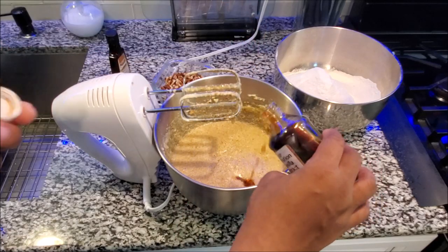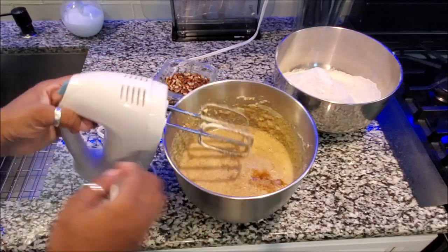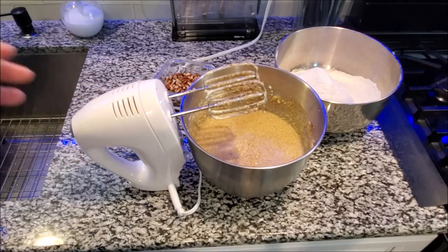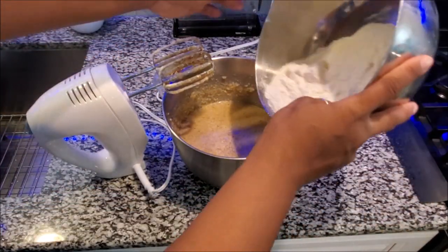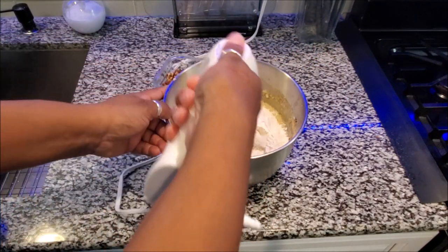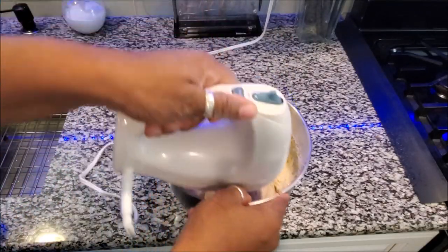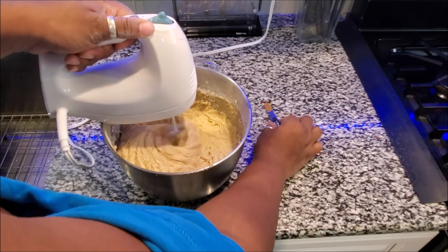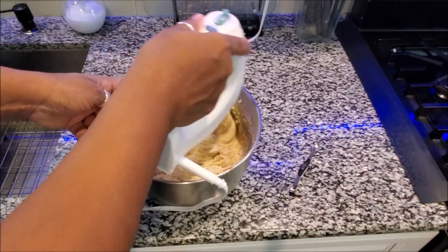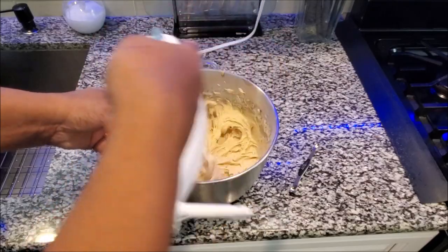Once you've done that, it's time for the flavoring. I like to add vanilla and almond. If you have not tried almond extract in a lot of your sweets, it makes a big difference. Now you can add your dry ingredients to your wet ingredients and blend that once again. After blending, add your nutmeg. It's only one more step until it's time to go in the pan, so let's continue mixing and go to the last step.